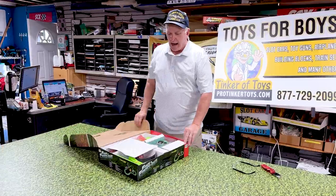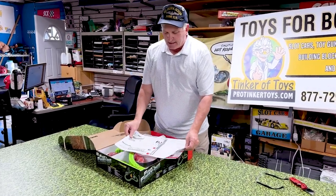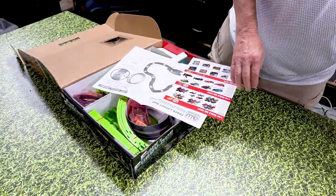This is a standard box for AutoWorld — everything is the same in the box. They're advertising track information on how to keep your track.